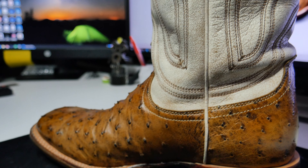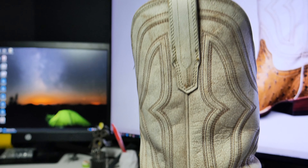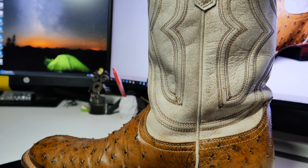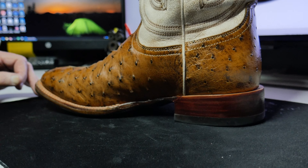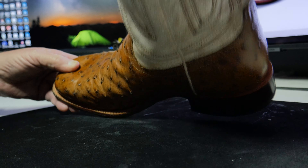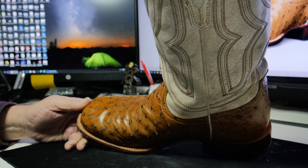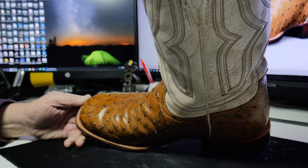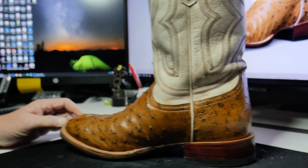I like it. That one's my favorite. That's your favorite? You like this better than your Williams? It's a toss-up. Yeah, you always like the ostrich. Ostrich just sets me off, I don't know. I like the full quill and that nice shine. Yeah, these are good-looking boots, there's no doubt about it. These look like they're well-made also.